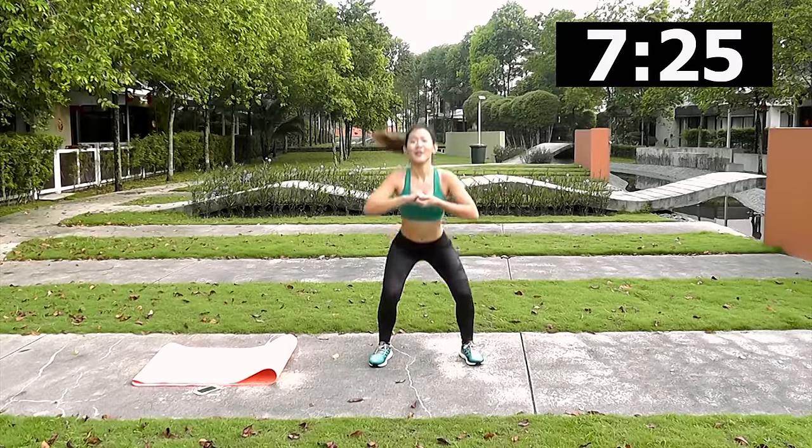The last lower body workout targets the inner thighs. Stand wide with toes pointed out, get low into a sumo squat position, and all you do is lift your heels off the floor. Every time you lift your heels you should feel your inner thighs working and squeezing. If you don't feel it, step slightly wider. Stay low — do not come up. This small movement will really kill your legs and give a great workout. Up and shake it out!